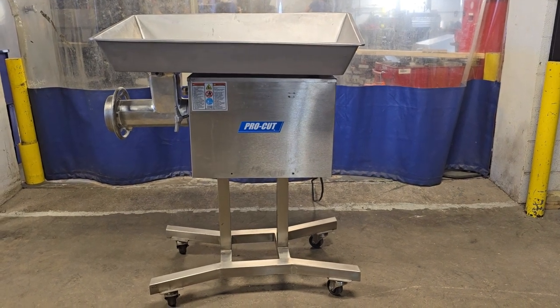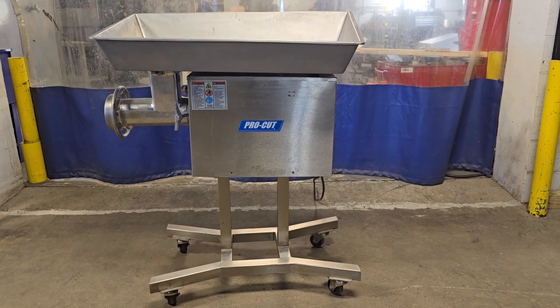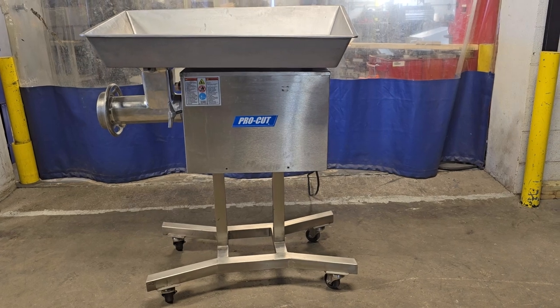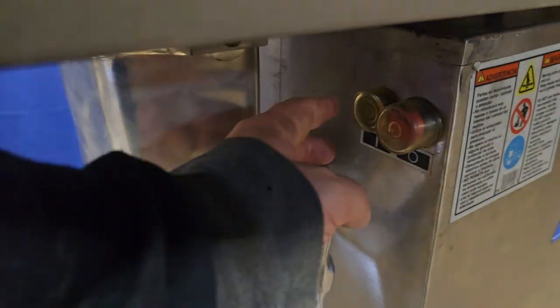This is a ProCut KG32 from M&M Equipments. This is a 32-head pan feed grinder. This unit is mounted on wheels for easy transport. 233 phase.